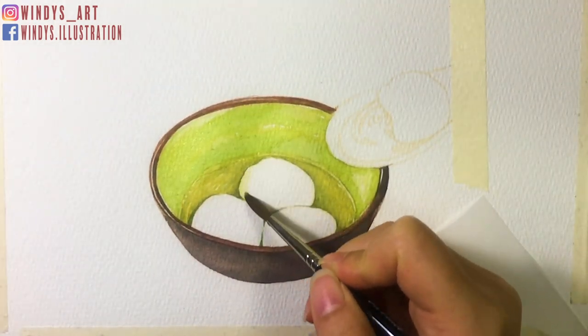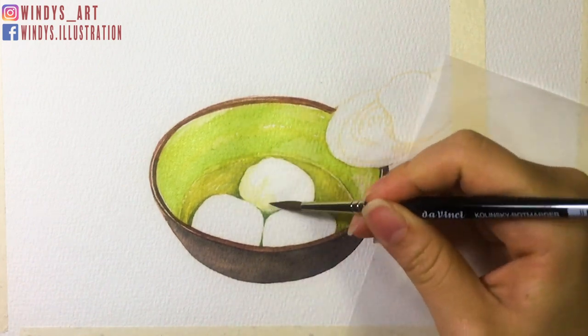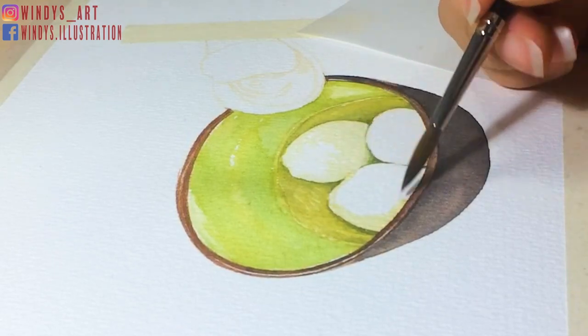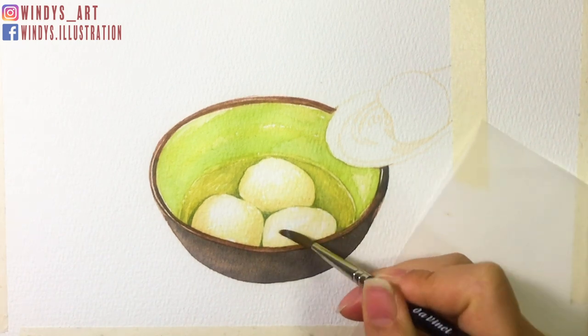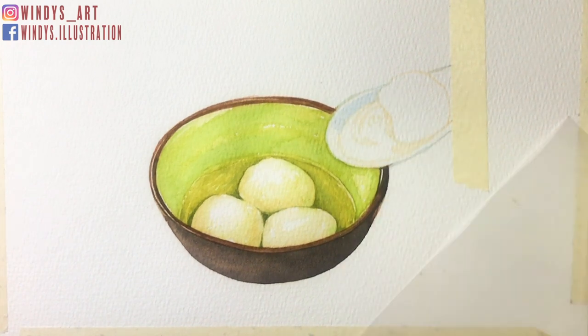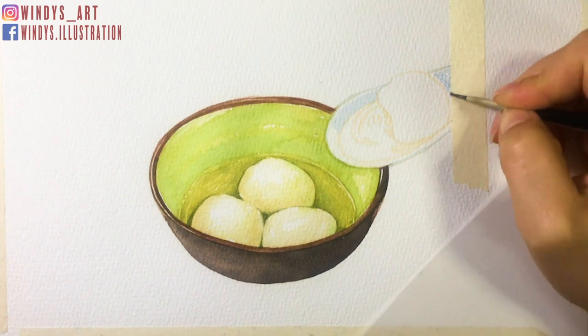After finishing painting the ball, I can see those rice balls seem too white, so I add lighter shadows around them. This way it fits the whole painting better. Make sure you avoid the reflection area when adding shadows too. For the spoon, I'm using diluted sky blue and periwinkle purple for the shadow part, so it's not too dark for the white spoon.